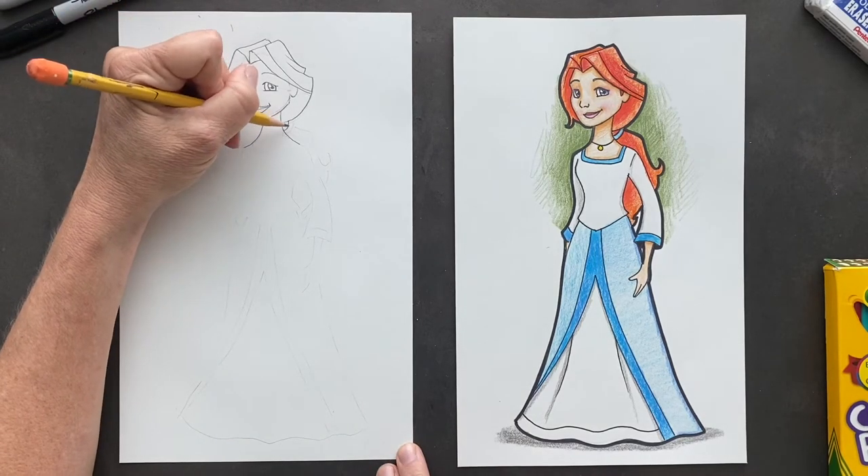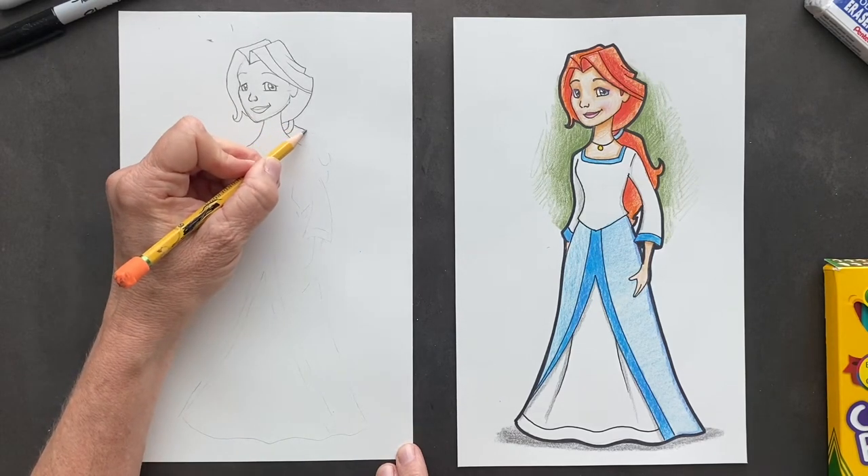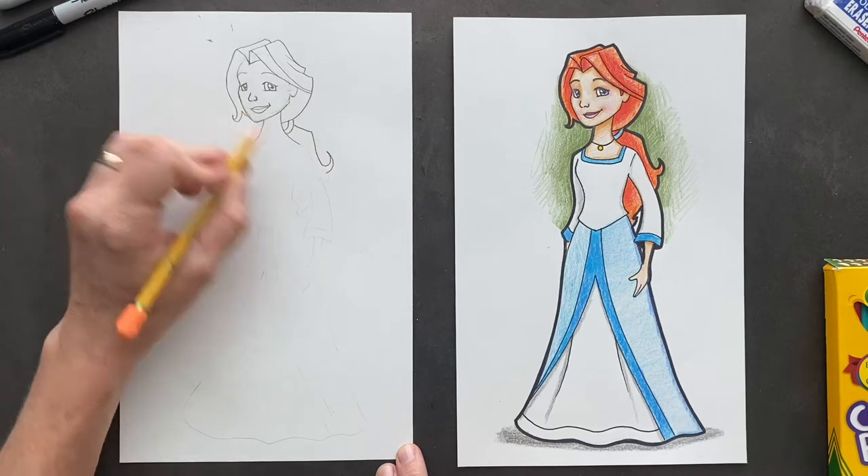So now we're going to put a ponytail in — that's like her scrunchie ponytail. And her hair is going to come out and it's going to have a cute little loop in it. We won't do any more because we want to do the body.